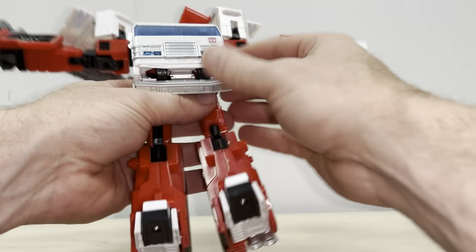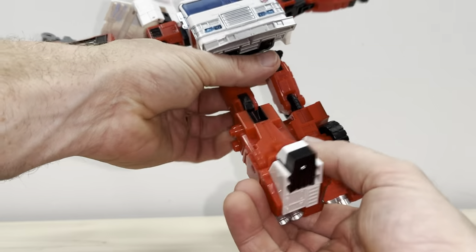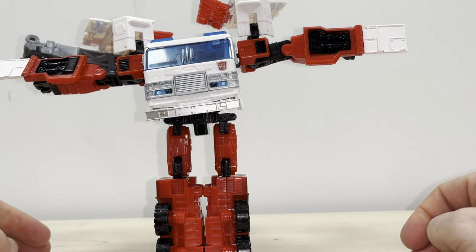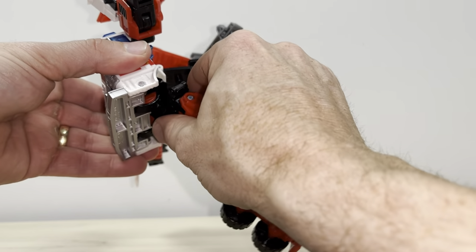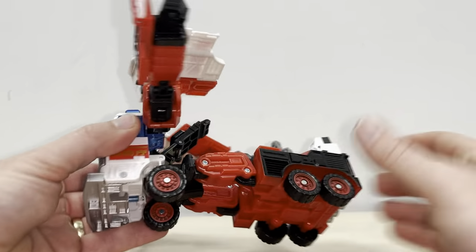Let's turn our attention to the legs. I suggest you hold the thighs — hold the top part — because you only want to spin it round from below the knee. Hold the thigh, spin it round, and you can see here you've got these huge tabs and connectors. Push them together. As you fold this part out, you'll see the wheels appear — there they are. You can fold them out right now or wait till the end.